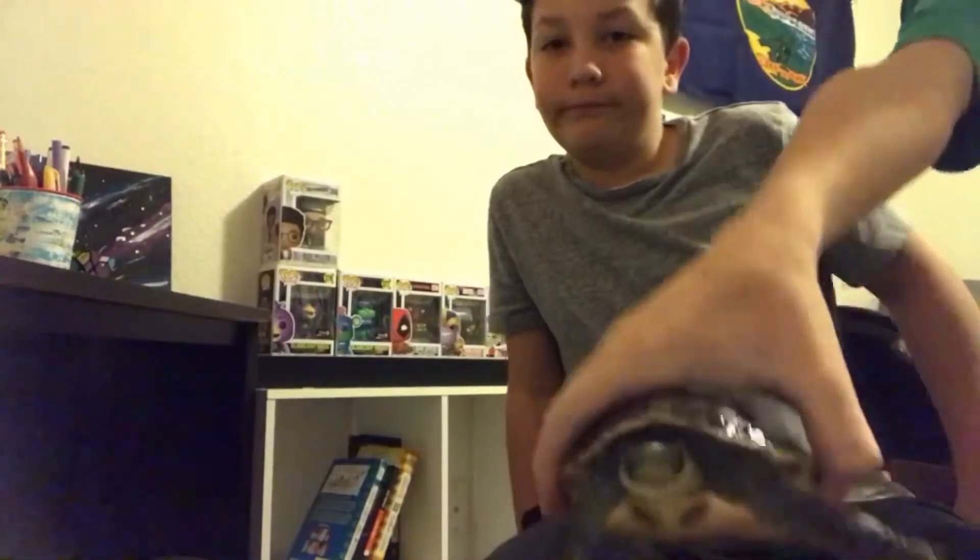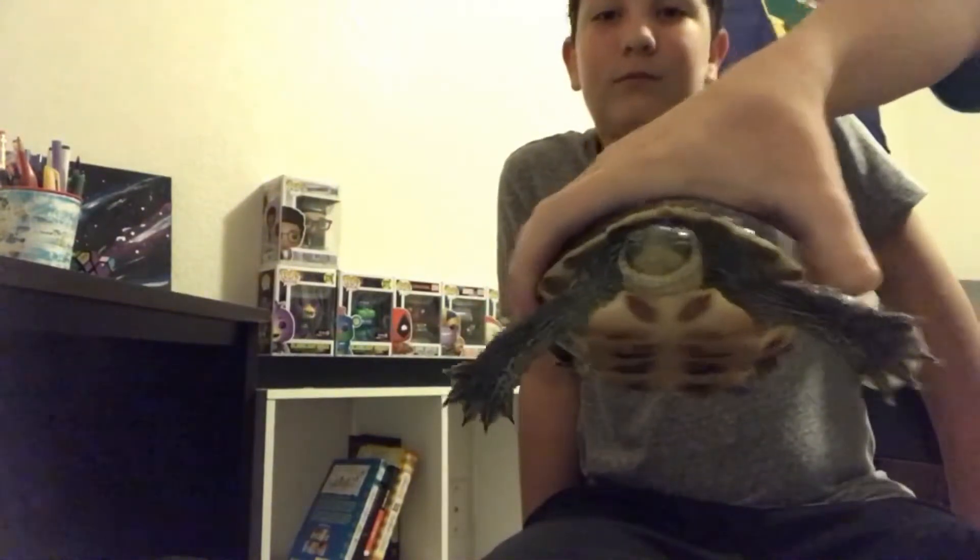I have turtle phobia. No, I'm just joking. Subscribe to me. Say hi to the camera. Hi to the camera.